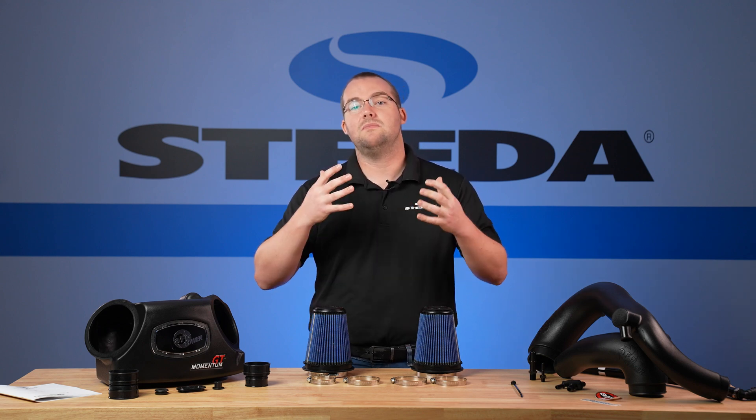Another cool feature about this cold air intake is that AFE Power took the time to brand a lot of these different materials. The seals, the couplers, and these fittings all have the AFE Power logo on them. Pretty cool. Installation itself is pretty straightforward, so stay tuned to the video so you can follow along step by step on how to install this cold air intake on your Explorer ST.